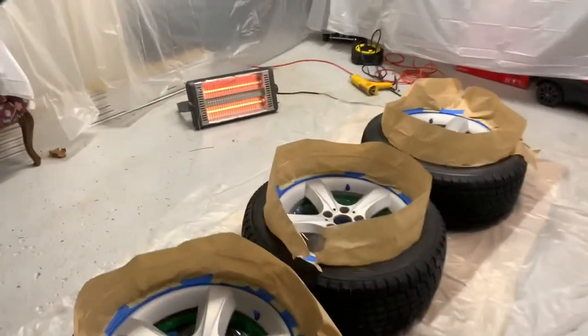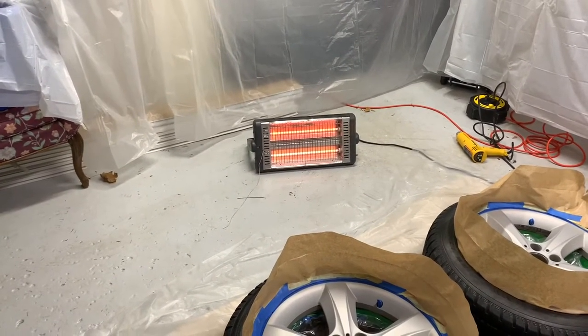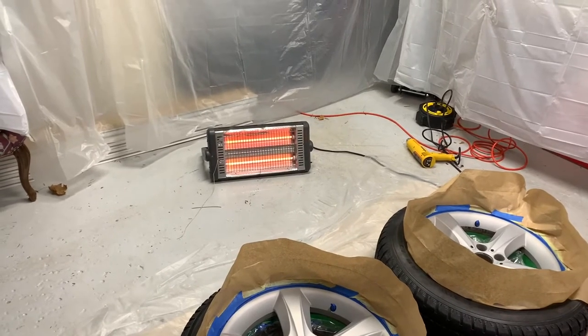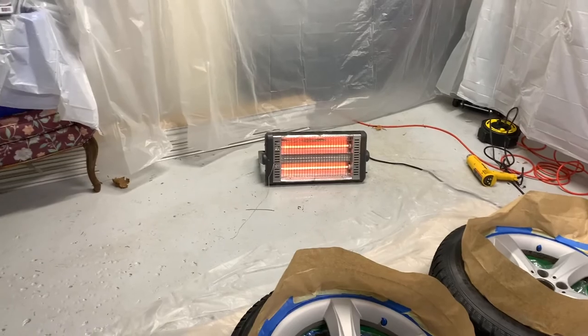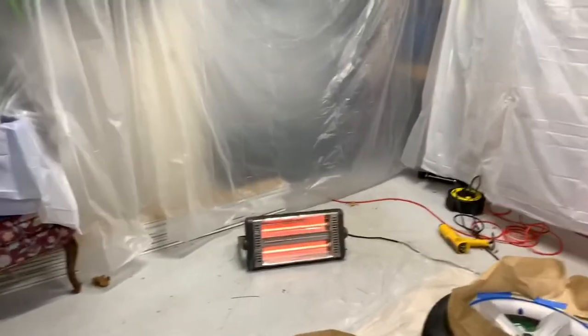As you can see, I have a heater in the garage. The reason is that where I live it's fairly cold, and I need a certain temperature for the paint to stick. Once I start spraying, I'm going to turn the heater off as a safety precaution, because this stuff is flammable. Alright, I'm going to get started with the primer.